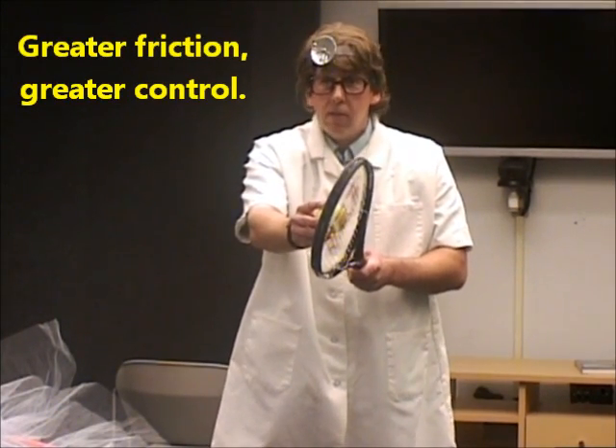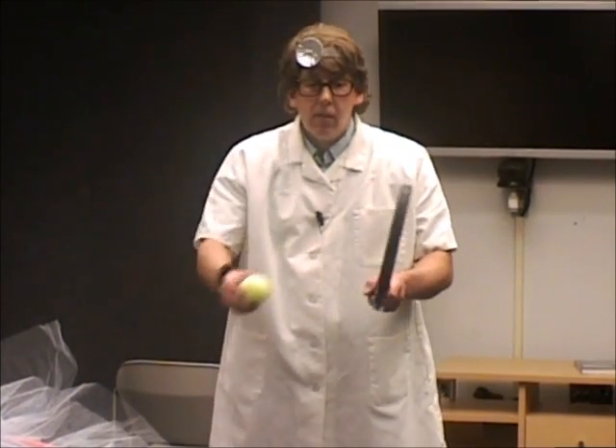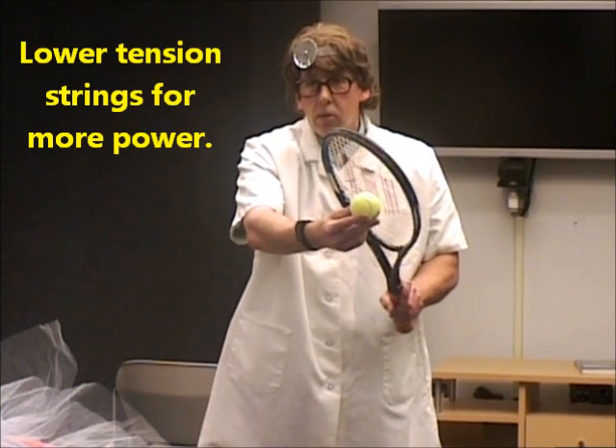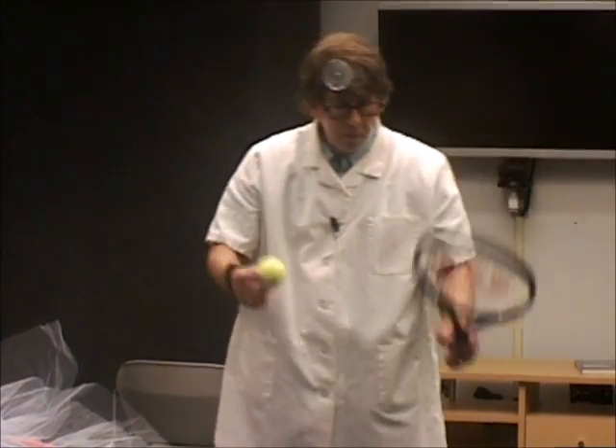That would be good for hard hitters — they don't need a lot of velocity from the racket's elasticity, they need control. Tighter tension on the strings would be good for them. For players that have arm problems and want higher velocity off the racket, have a lower tension string bed. You're not going to have as great control — although people debate that — but you'll have lesser control and greater velocity. So it's up to you as to what you want to do.